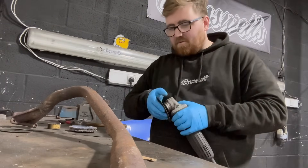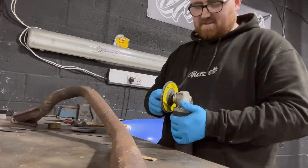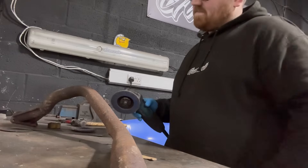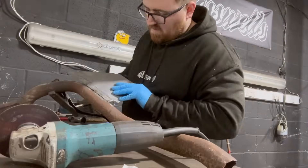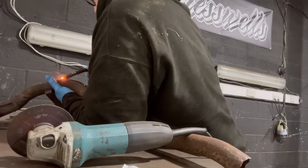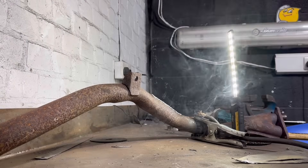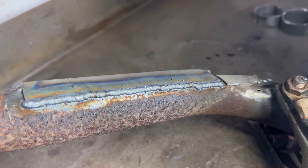This is going to be pretty pissing thin - I haven't got any tube this size, it's quite skinny. We're just going to put a patch on it, it's gonna weld like rubbish, I'm gonna wish I never started it, but it is what it is. Right, let's carry on. Weld cold to the rusty metal - that'll do for a patch.